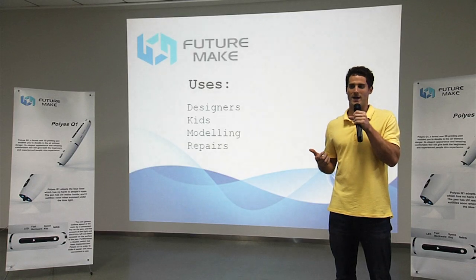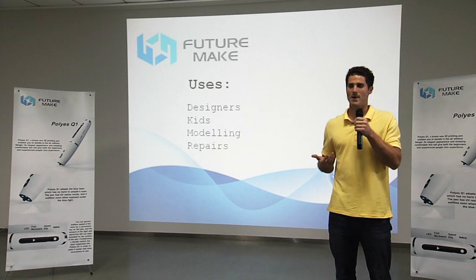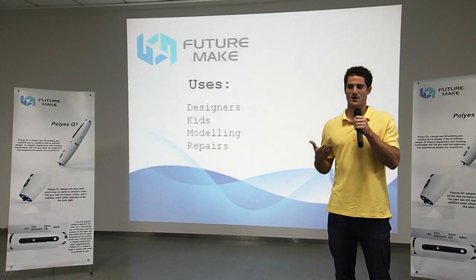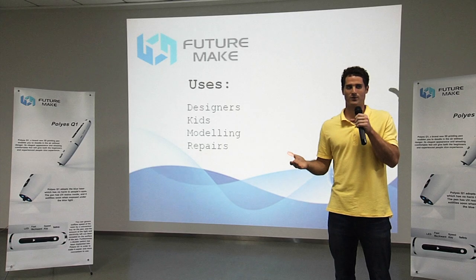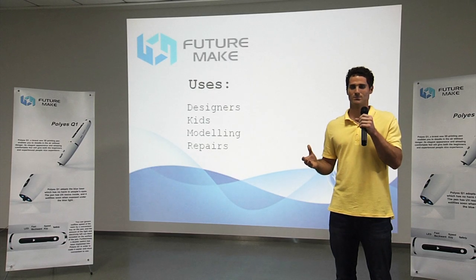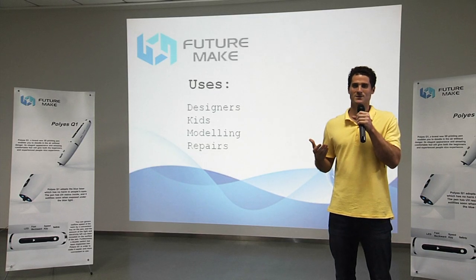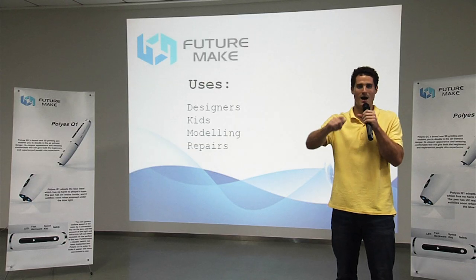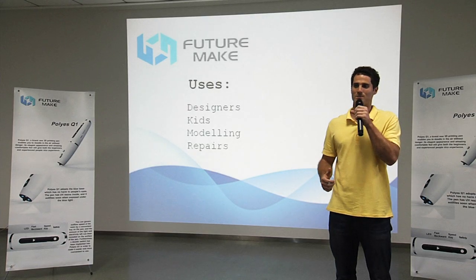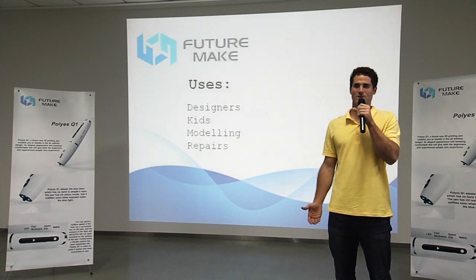The last group is people that do any sort of modeling work, such as architects. Imagine architects being able to discuss their design without having to rely on complicated 3D modeling software that's both difficult to use and time consuming. Imagine instead that at a conference meeting each person has a Poly S pen — when trying to discuss possible new design options, each person could draw out in real time the design that they had in their mind, and then compare the models immediately. This both saves time and makes it more convenient to share opinions.